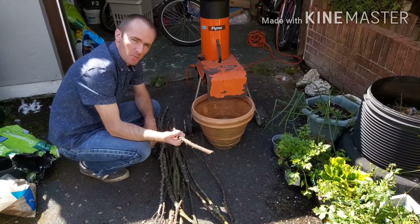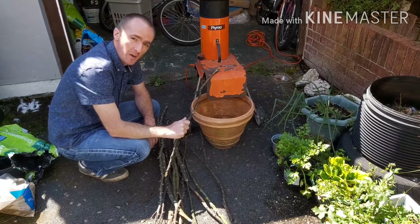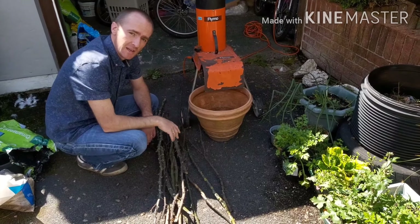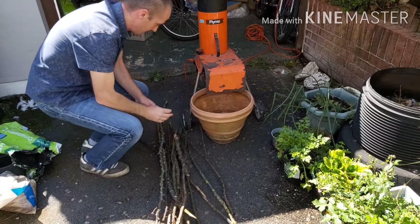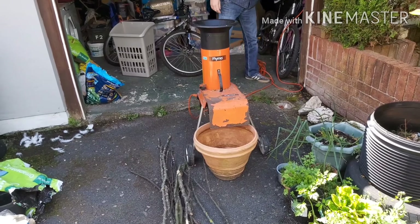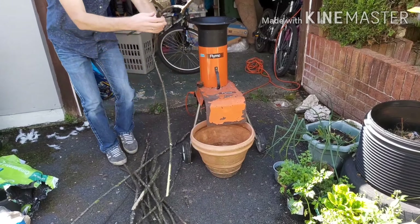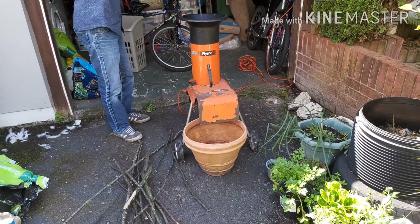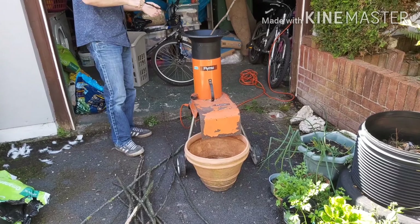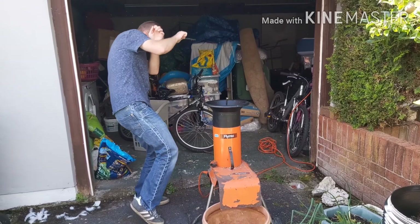It doesn't look pretty, does it? But this is at the allotment and that's the water butt where I rot weeds and the roots of weeds. I use it as a liquid feed. I've never had it analysed for its NPK content but just using my eyes, looking at the plants that I feed it with, it's got something in it. It works - it definitely works when you compare it against those plants that I never give this liquid feed to.